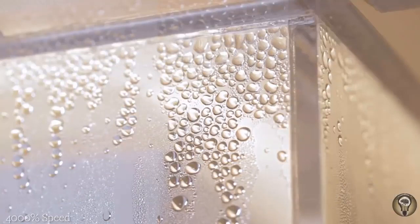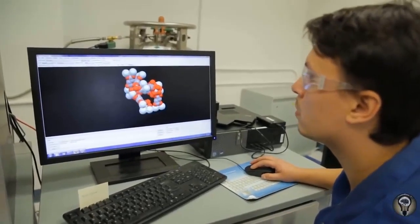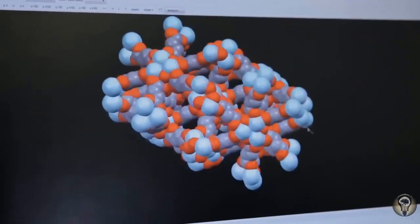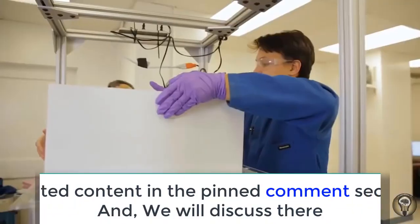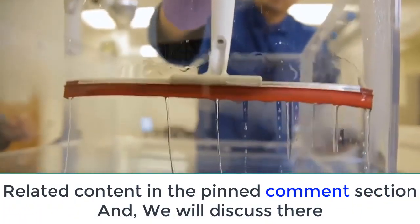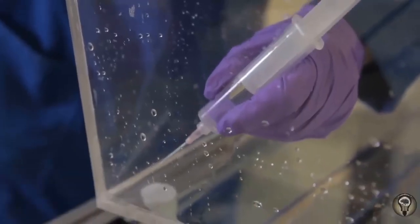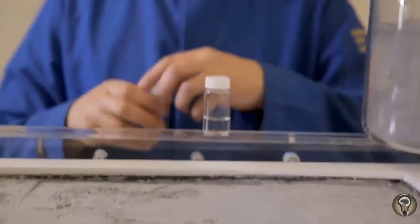We were trying to come up with a material — our metal-organic framework — which won't leave any traces of organic or inorganic material behind. After we collect water at the bottom of the device, it's absolutely clean. It's 100% pure and you can drink it right away.